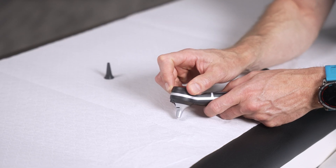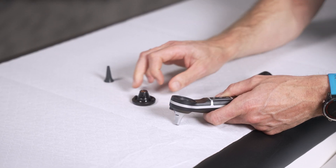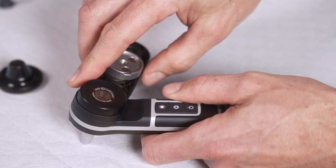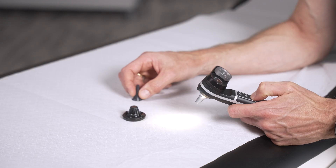remove the X-Change System Magnifier Module with a twisting motion and put it aside. Take the smartphone adapter and insert it with a twisting motion until it clicks into place.